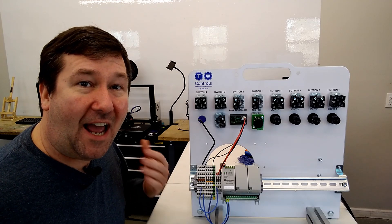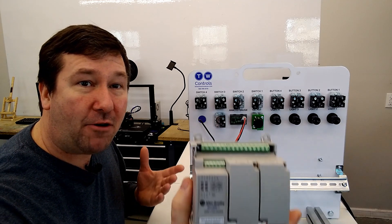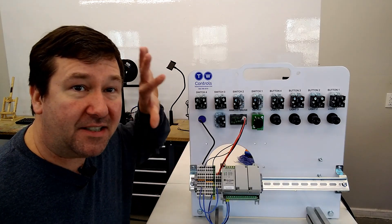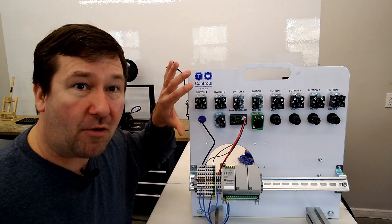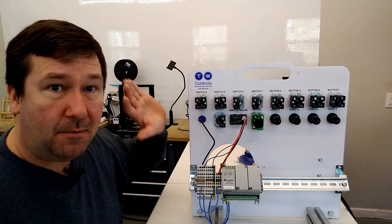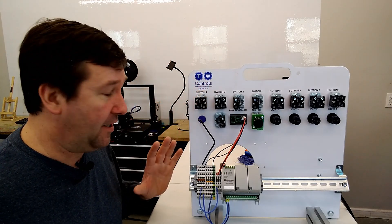Hi, this is Tim. Today we're going to talk about how to wire an Allen Bradley Micro 820 PLC, both its inputs and outputs. This is mainly geared towards our wiring enough to get started exercise of our PLC trainer, but the principles are the same for any PLC.